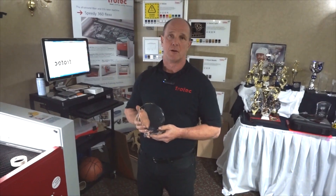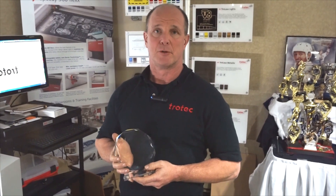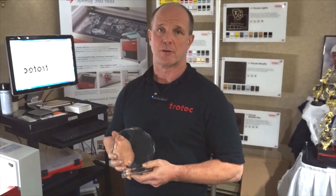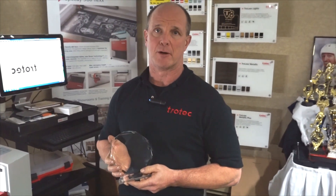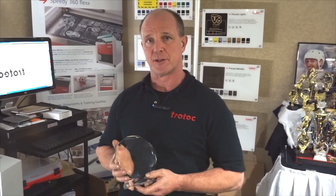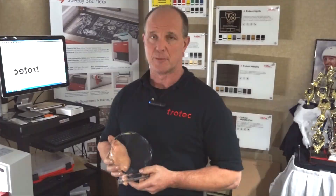We're going to use rub and buff, which is a gold paint, to paint the logo. The problem typically with acrylic is that if we laser engrave it, the background goes white — which is fine if we're not painting, but when we paint, the white takes away from the gold. So I need to use a technique where I go out of focus enough to actually melt the acrylic, which makes it go clear instead of white, so the gold paint shows up true and clear.